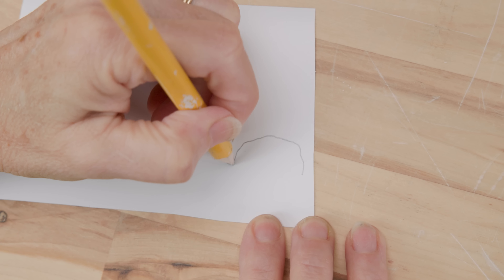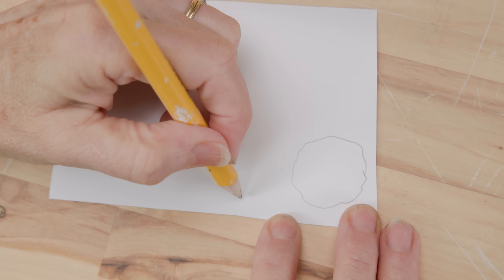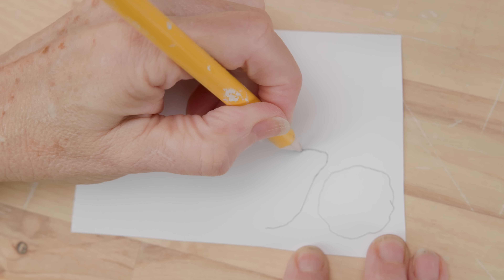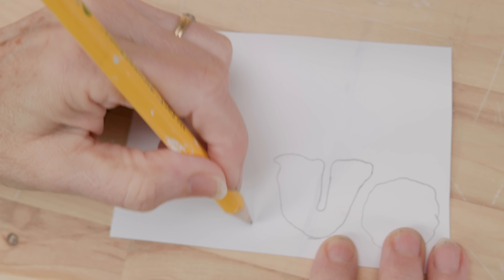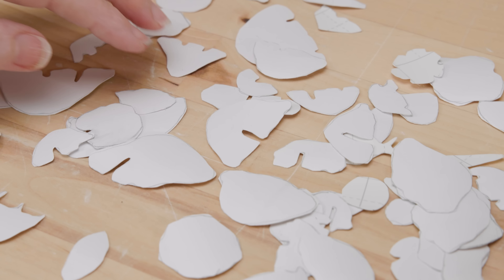I simply drew organic shapes with a pencil. Note that they're various sizes and shapes, as variety is important for an interesting design. I cut my shapes out with scissors. It really didn't matter if I followed the lines exactly or not. If you're a shaky cutter, that can work even better for a more natural look.